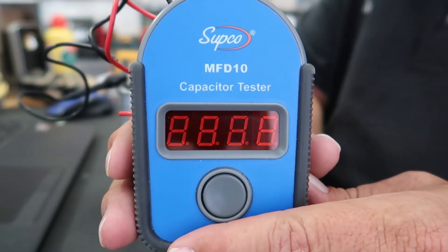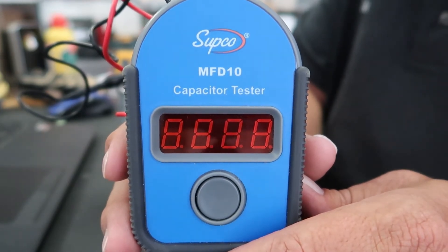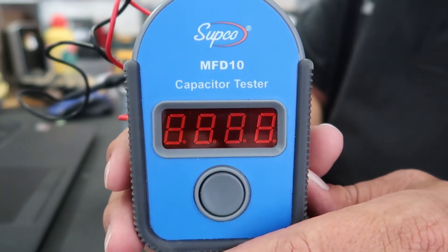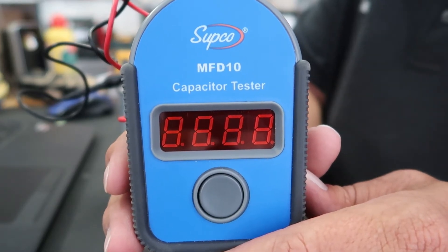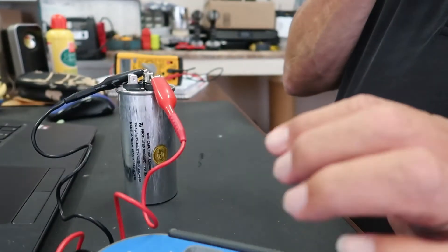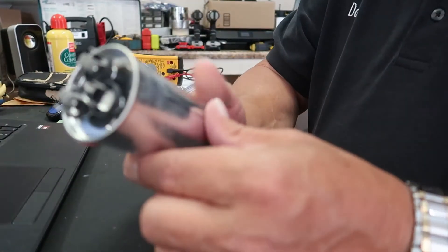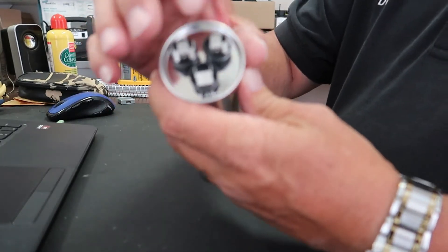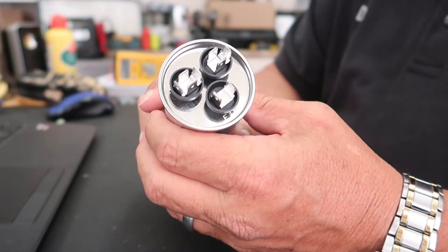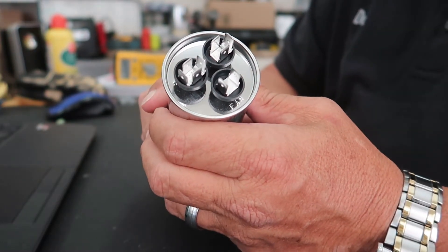Now, if you've got a 35.5 capacitor and your reading is somewhere down around 20 to 25 microfarads, I'm going to say that capacitor should be replaced. If you're testing the fan side and you're getting a 3 or lower, you need to replace that capacitor as well. Also, if you look at your capacitor on your outdoor unit and the top is swollen or bubbled up, that's a pretty good indication it needs to be changed out — it's probably bad, and that could be the main fault of why your unit's not running.